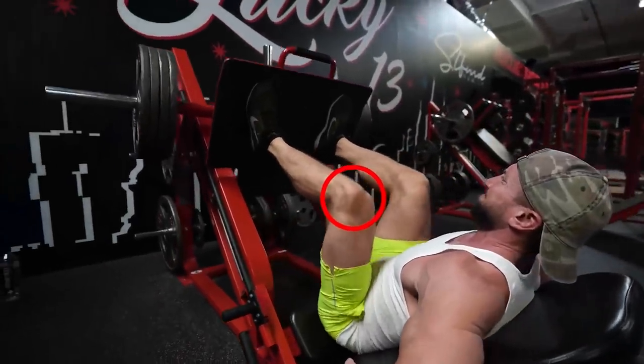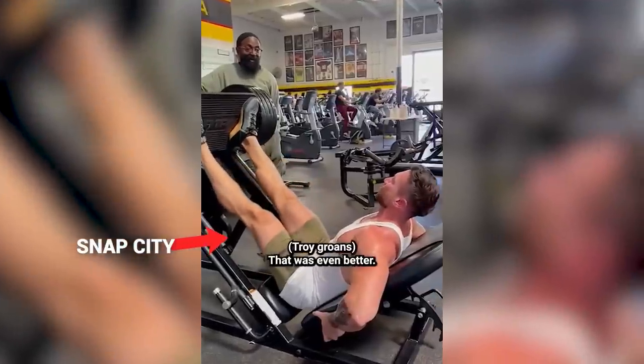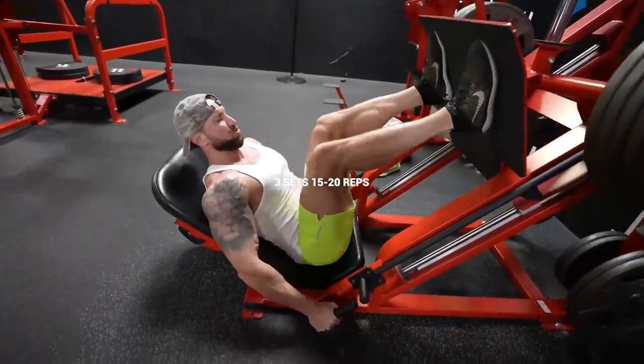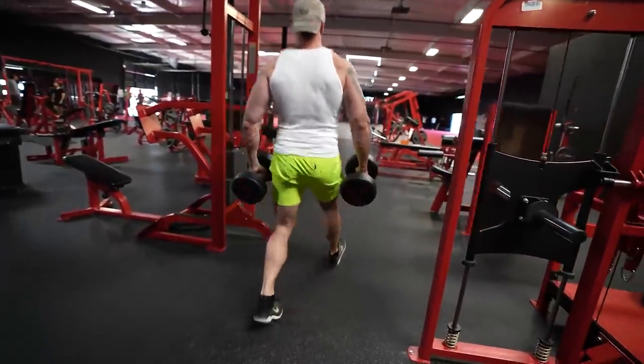Make sure on the leg press you don't actually lock out your knees. I was doing it for years and years and didn't know it was a dangerous maneuver. I've seen enough social media injuries to know: never lock out your knees on the leg press. Plus it just keeps the quad under direct tension, makes the exercise a lot more challenging, and it's going to help you build those quads more efficiently.